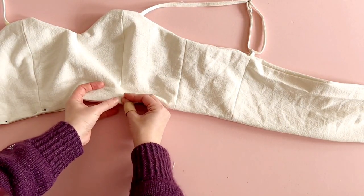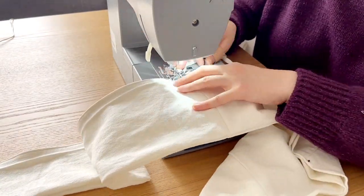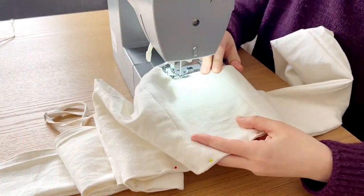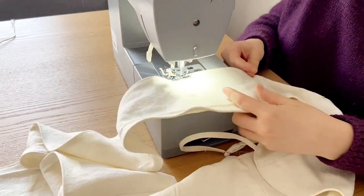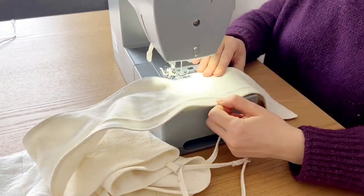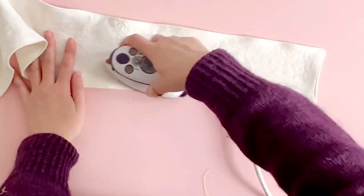Once you have pinned that in place, go ahead and topstitch all around the seam allowance. When you're topstitching around the top, try to make sure that you're not pulling it so that the fabric stays in place. If you've interfaced it beforehand this shouldn't be a problem, but in this case because it's a linen top I didn't really want to add bulk to it, so just make sure that you're careful. Once you're done sewing, cut off any excess thread and then go around pressing the top so that it lays nice and flat.